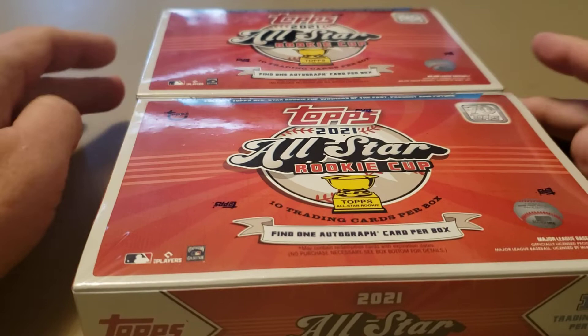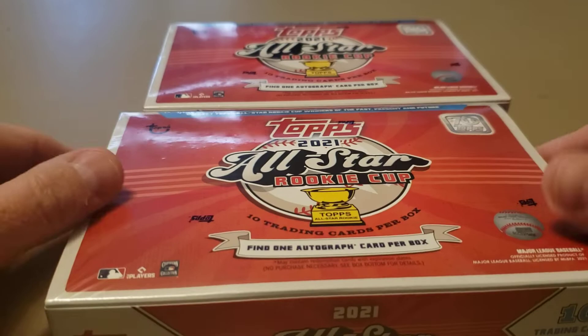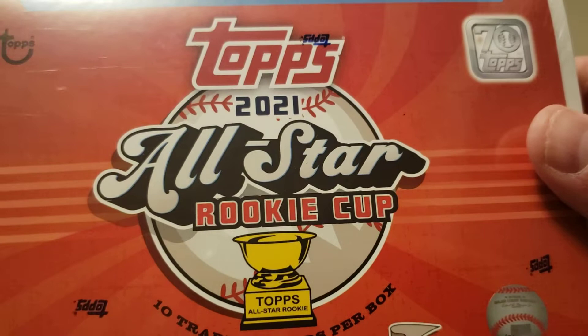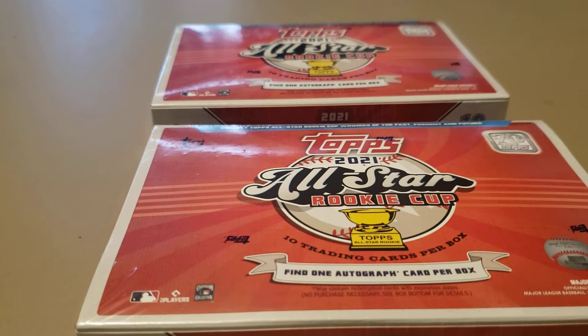Welcome back to Brooks's Breaks. I've got a Topps.com exclusive 2021 All-Star Rookie Cup box - find one autograph card per box. It's the first year they've done these, paying tribute to players past and present who have gotten or will get the Topps All-Star Rookie Cup trophy, which Topps gives to the best rookie at each position from the previous year.